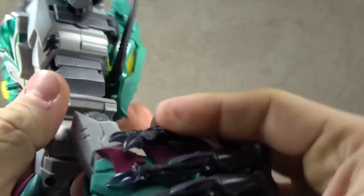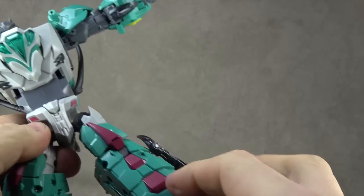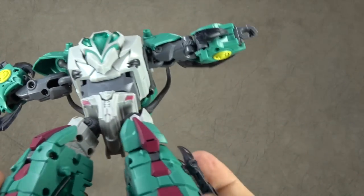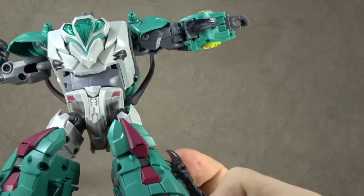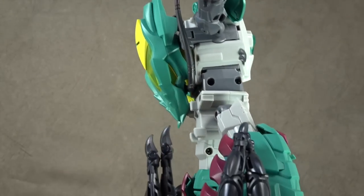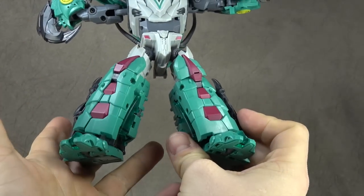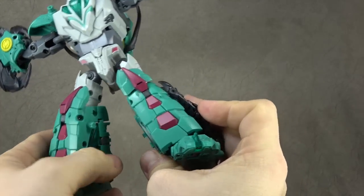Thigh swivel intact. Ratcheted knee joint, single hinge, gets you 90 degrees. Plenty of that purple-magenta paint all over here and on the sides — all paint, very very nice. I like stuff like that; it makes it come to life. Imagine if that were plain — it wouldn't have the same vibe at all.